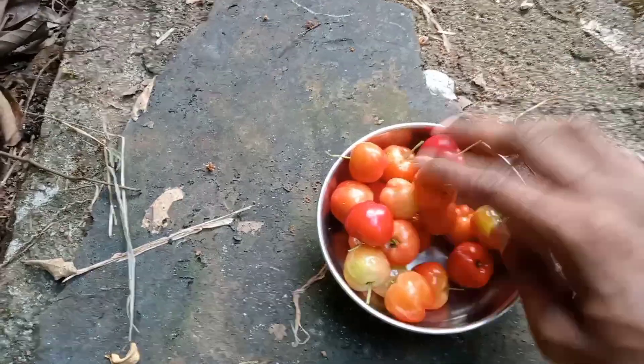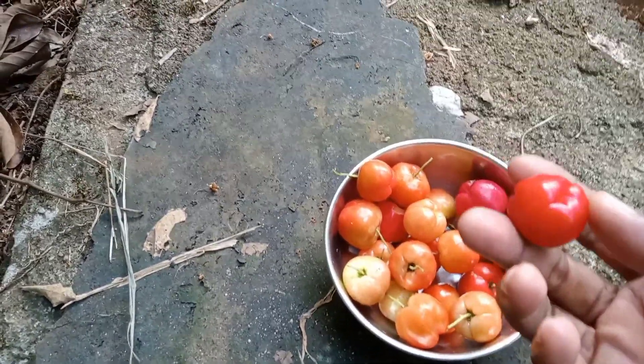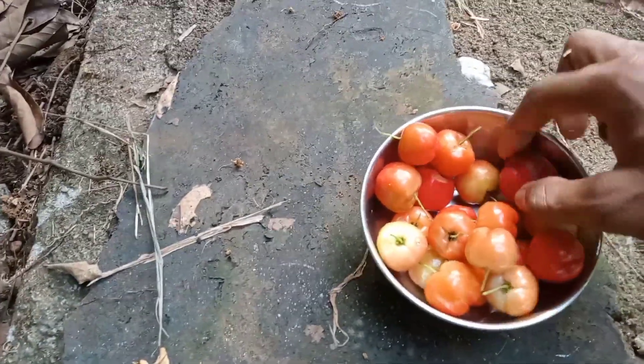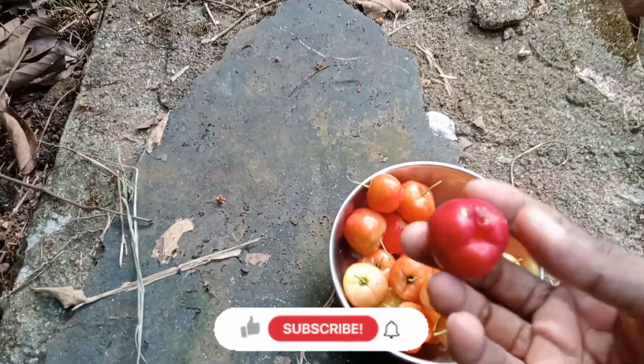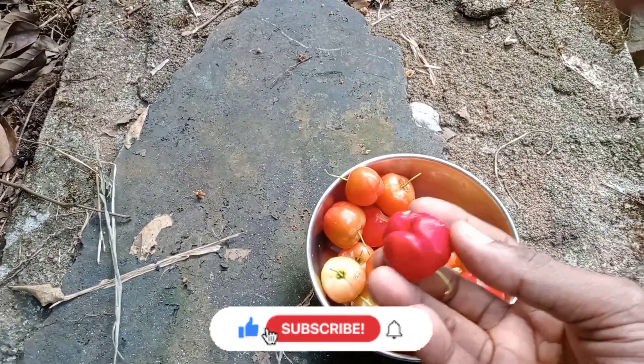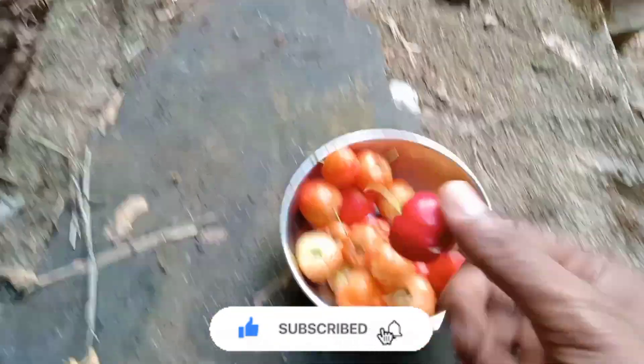I am going to show you a little West Indigery. We are going to show you a West Indigery called Apple Cherry. This is because of the shape and shape.